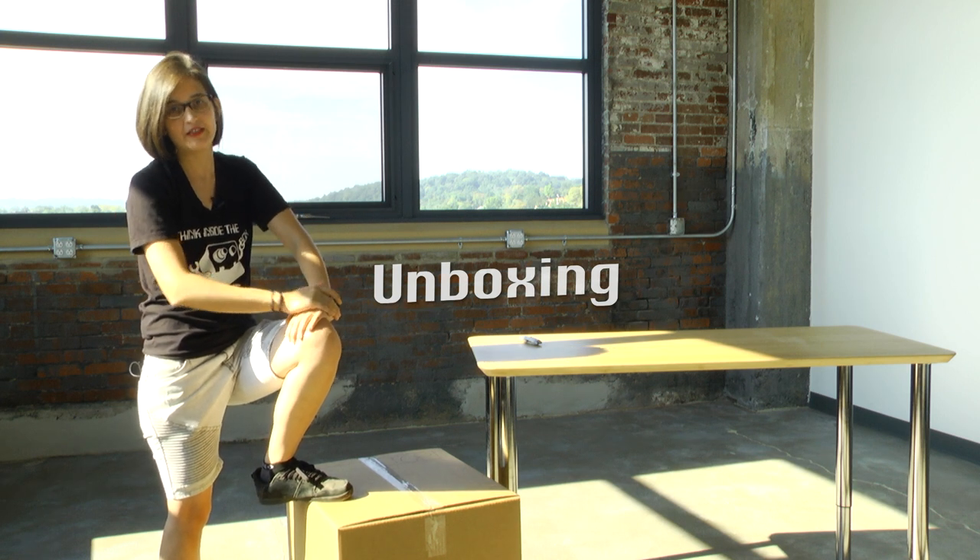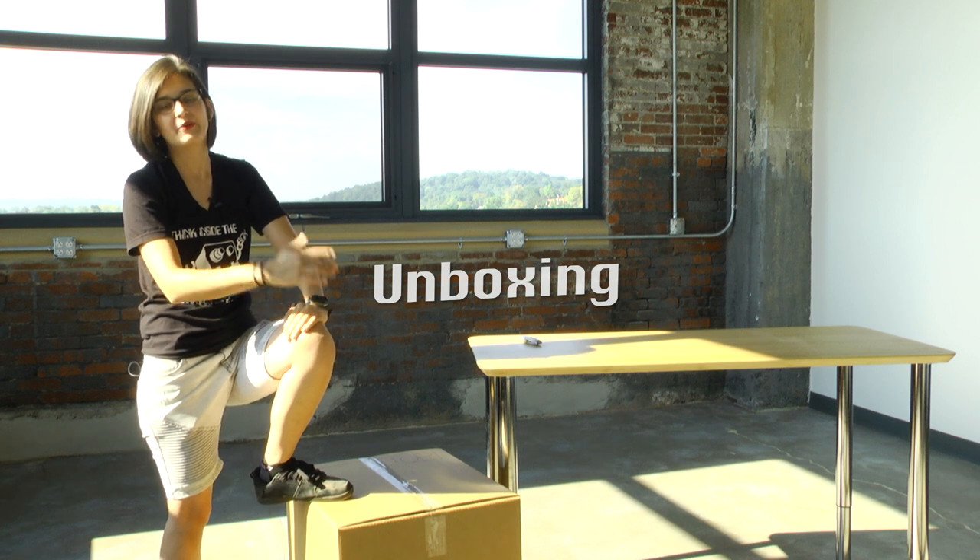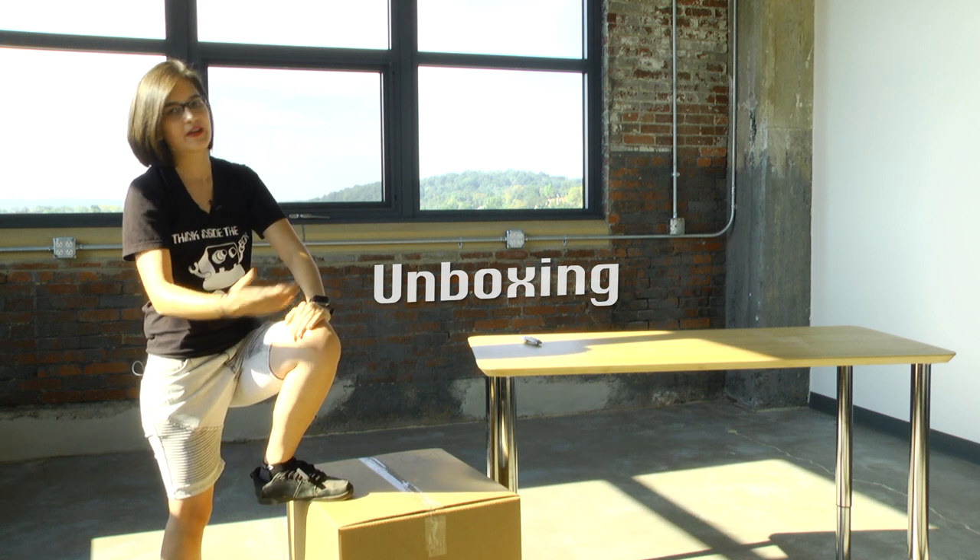This is the very first step in using it. You've got your Boxy in your shop, in your school, at your home, and we're gonna give you a little tour of what comes inside the box.